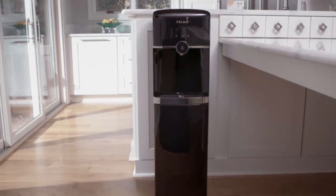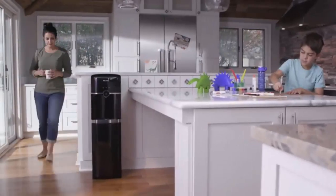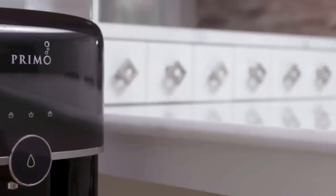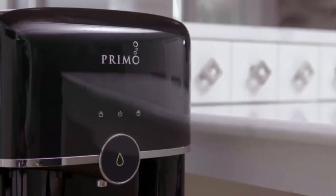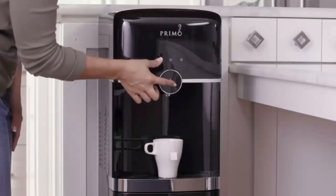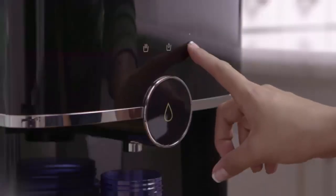Introducing the new and innovative Primo Smart Touch Water Dispenser. The Primo Smart Touch is the next generation of water dispensers, with intuitive controls and features. Primo has brought the water dispenser into the 21st century. Electronic touch controls let you select hot,